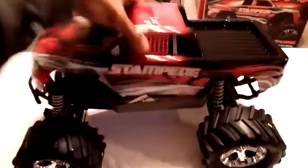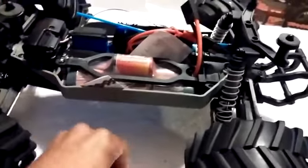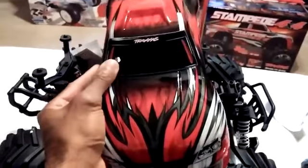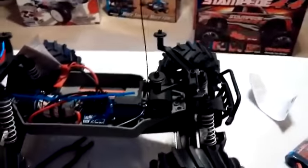Let me take the body off to see what's underneath. They give you the basic 7-cell nickel metal hydride battery pack at 8.4 volts, which is fine to run with the brushed system. What is interesting is they do include the antenna tube, but this wire is actually really long. There's a hole right here in the body so the tube can extend out — I'm not sure why Traxxas did that, but I'll be tucking this wire in more because I don't want it to stick out and take away from the look of the truck.